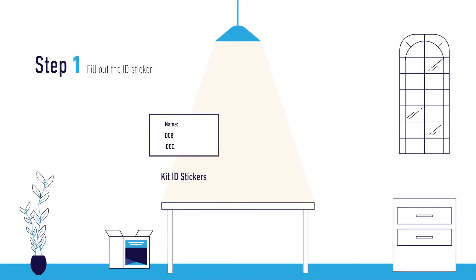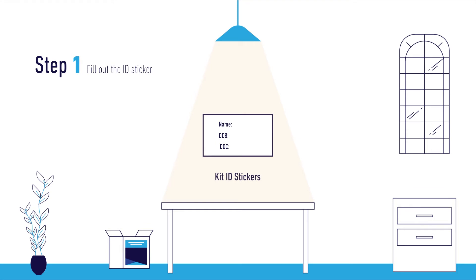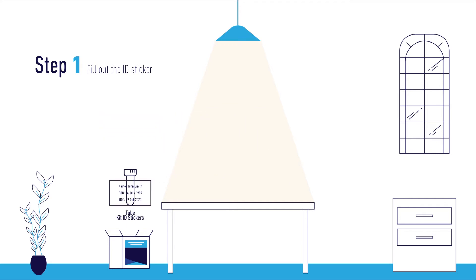Step 1. Fill out the ID sticker with your first and last name, date of birth, and the date you are collecting your sample. Disregard the line that states medical ID number. Next, place the label on the tube that was provided.